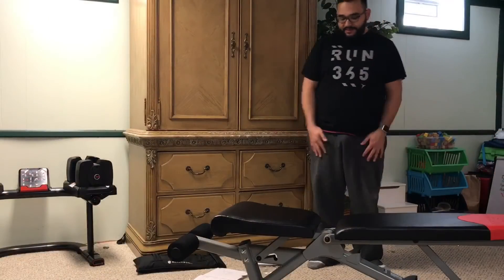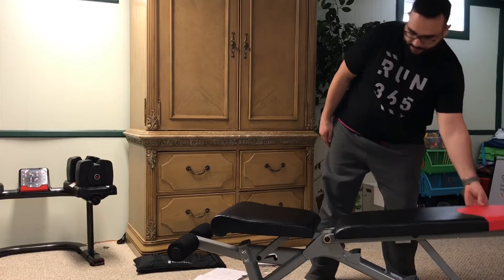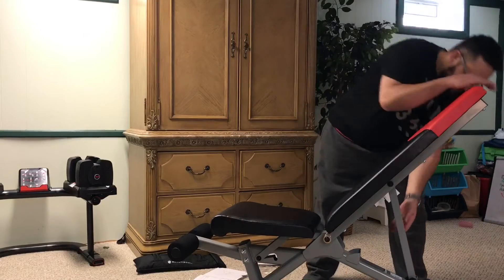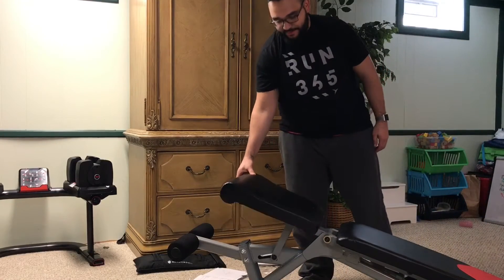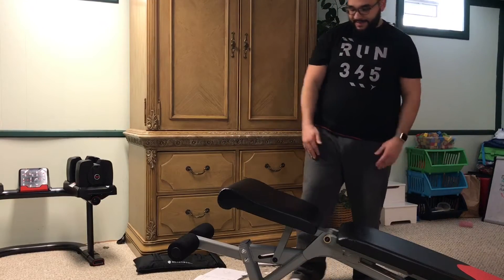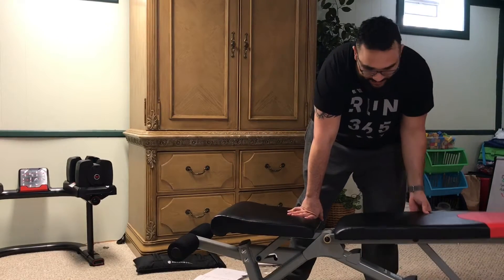The Bowflex bench adjusts to a number of degrees — you can even decline it and lift the seat up to do decline sets or use it as an ab bench. I'm pretty happy with it.